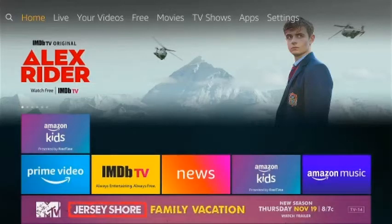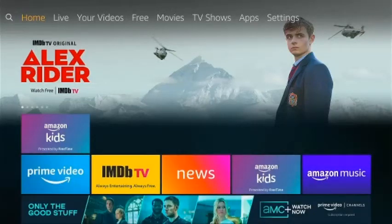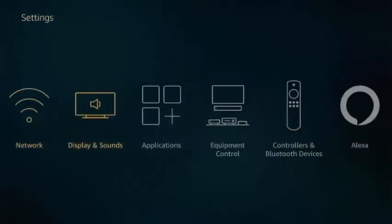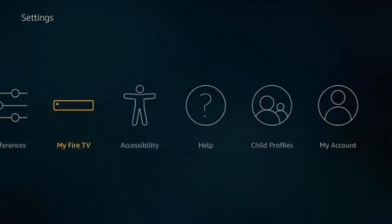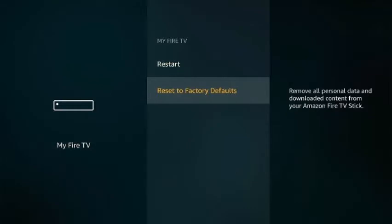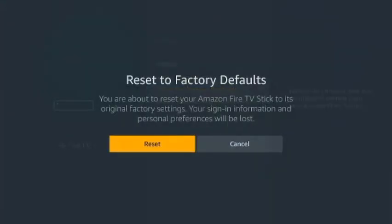You go to the top menu or to Settings, go to My Fire TV, Reset to Factory Defaults, yes, reset.